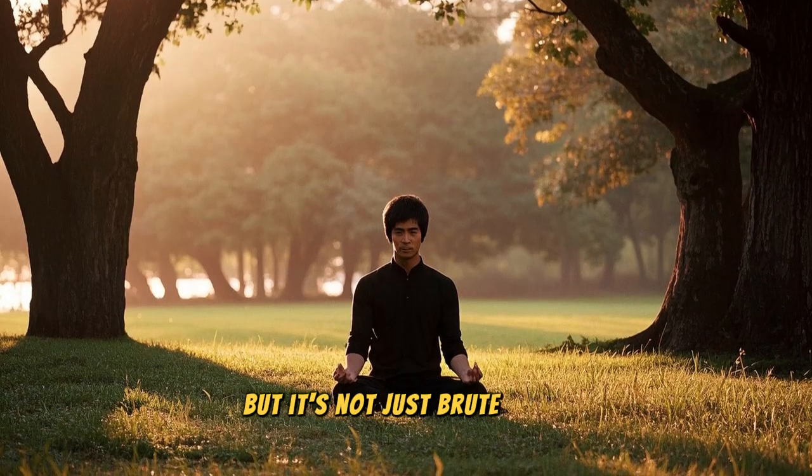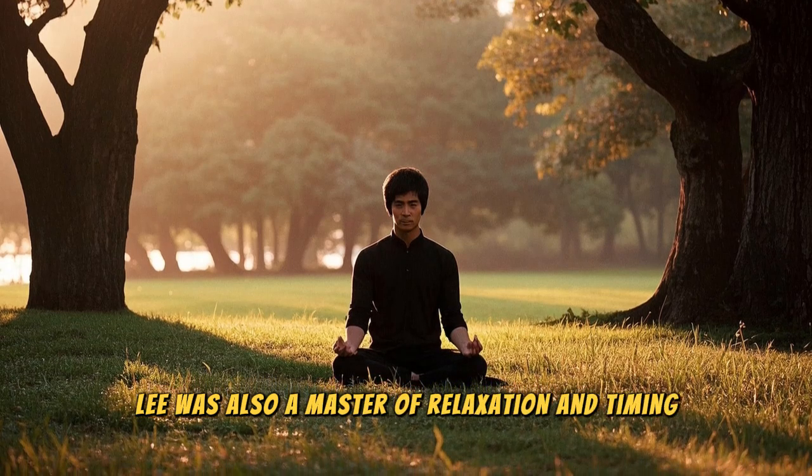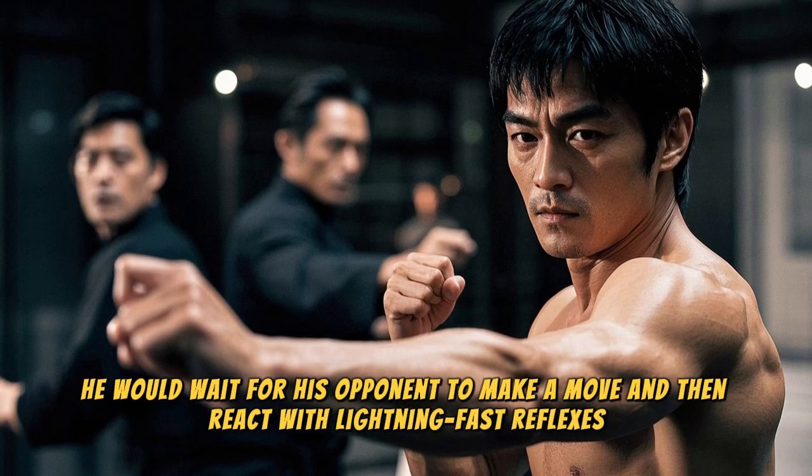But it's not just brute force. Lee was also a master of relaxation and timing. He would wait for his opponent to make a move and then react with lightning-fast reflexes.